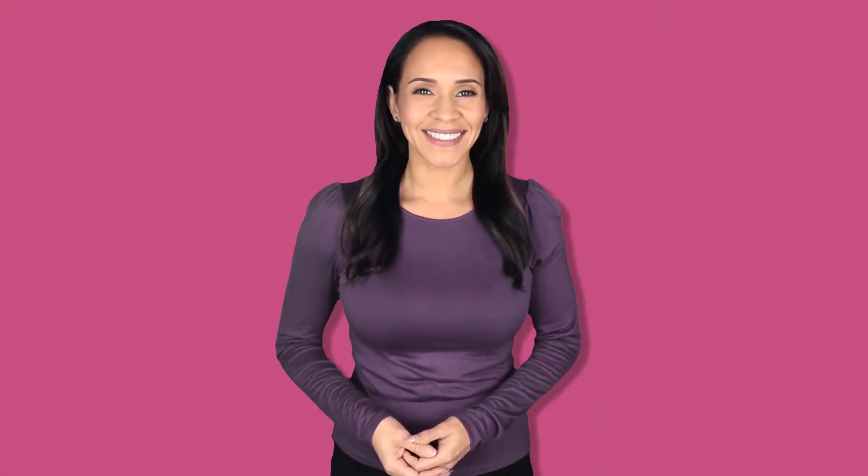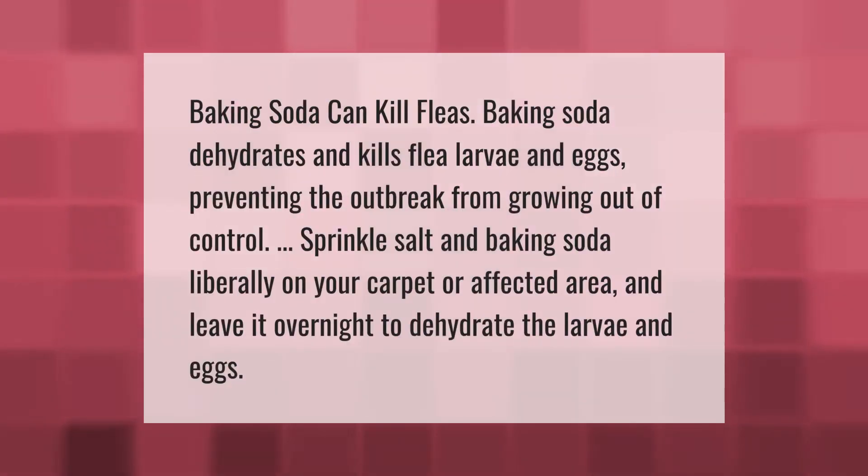Baking soda can kill fleas. Baking soda dehydrates and kills flea larvae and eggs, preventing the outbreak from growing out of control. Sprinkle salt and baking soda liberally on your carpet or affected area and leave it overnight to dehydrate the larvae and eggs.